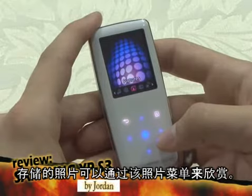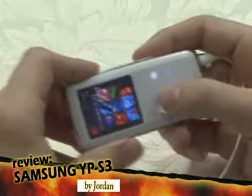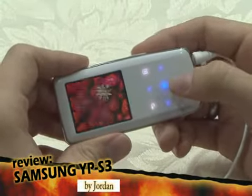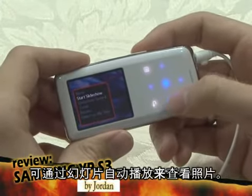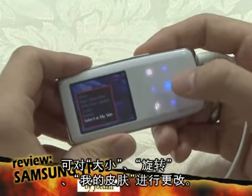Pictures saved in the S3 can be seen in the pictures menu. You can view pictures in a slideshow, set the slideshow speed, zoom, rotate, and select them as your skin.